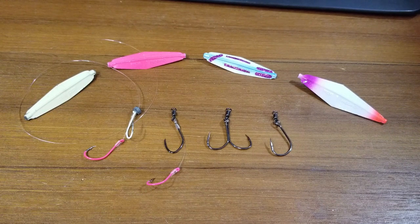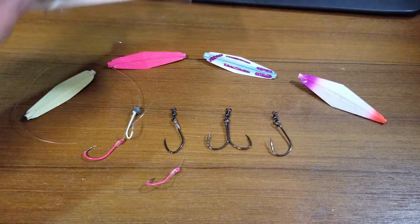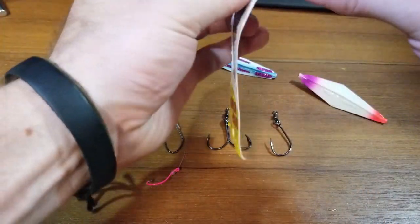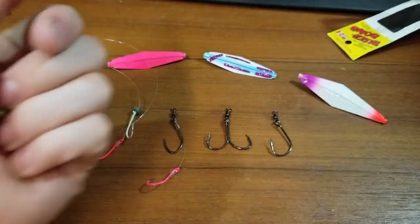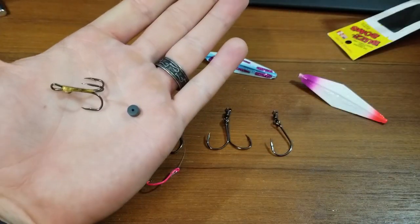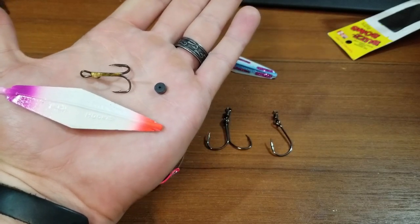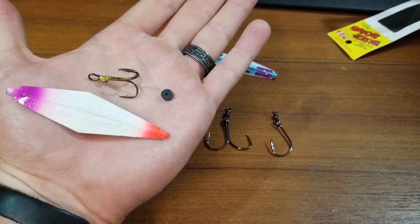I got one of the three inch extra heavies as well because it is a common size to consider. Now straight out of the package you guys will get your buzz bomb something like this. It comes with a treble hook, it comes with a bumper bead, and it comes with your buzz bomb. Most standard people will just tie on the treble hook and go fishing — and it's great, it does work that way.